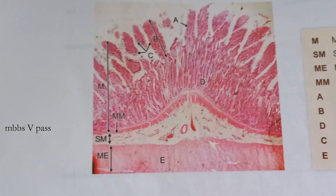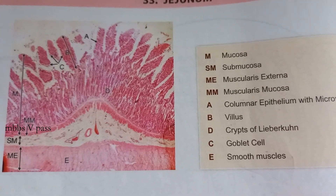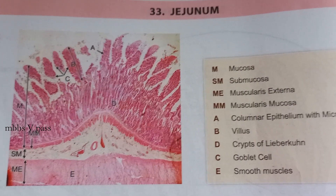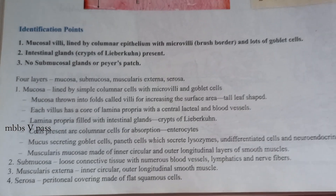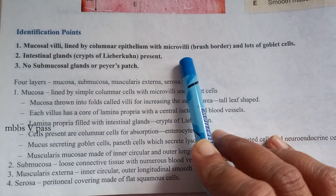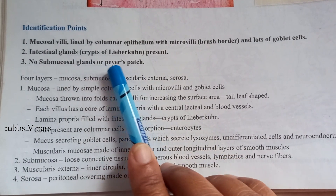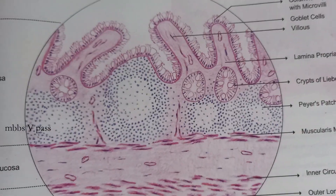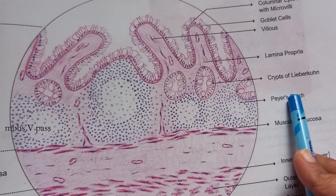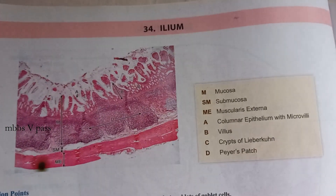This is something to do with the small intestine. Did you guess jejunum? There are some points here on how to identify it — you can see microvilli, goblet cells, no submucosal glands, and no Payer's patches. The Payer's patches are present in the ileum, which is the last part of the small intestine.